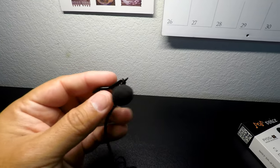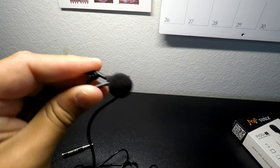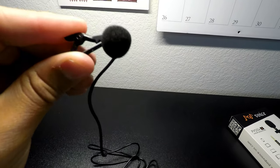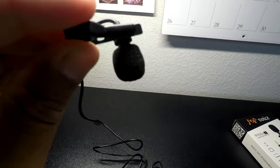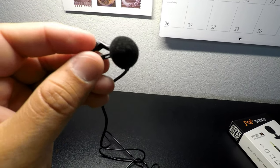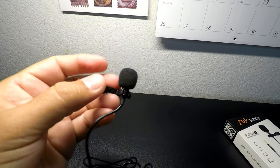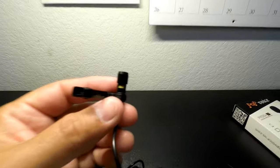When I look at lav mics, one of the things that's important to me is the clip. This is a metal clip. A lot of times they're plastic clips on these more inexpensive budget-friendly mics, and they will come apart right where it puts a lot of pressure. But the metal clips are the way to go.